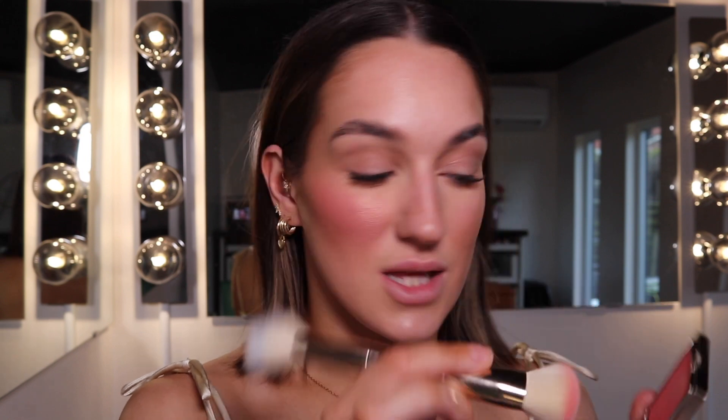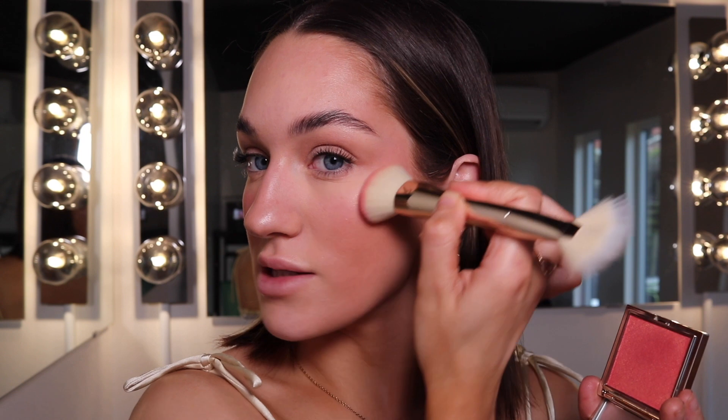This side is for the rounder face shape, so we're going to lift the face with the blush. The placement has to be really high — just tapping that on, you can sweep it up and it really lifts the face. This is my favourite placement — it's so much better for making you look more defined and lengthened if you have a rounded face. This is more for the rounded face, and this is more for the lengthened. My face looks shorter and softer on this side, and more defined, lengthened and lifted on this one.